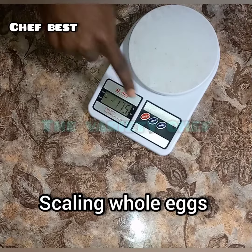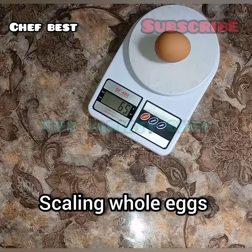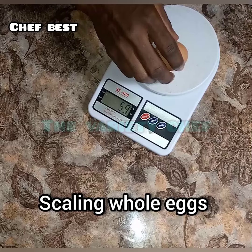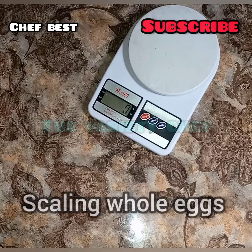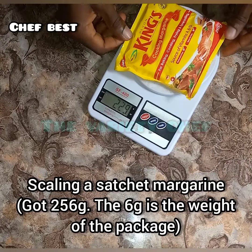I can also place the egg directly on top of the scale without a plate or bowl, but make sure to tare it to zero before scaling the whole eggs. If it is a raw egg, just place your plate and then break the eggs into it.